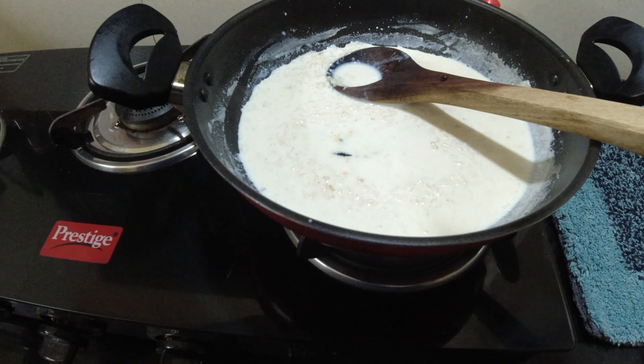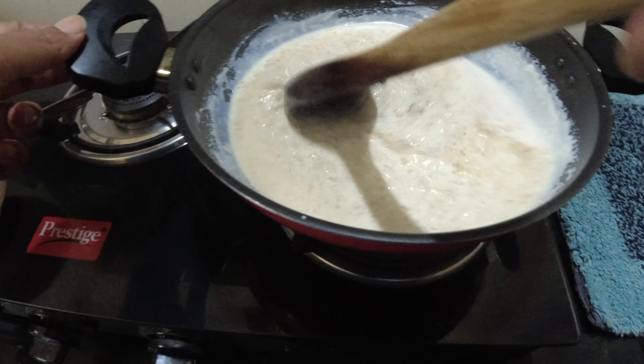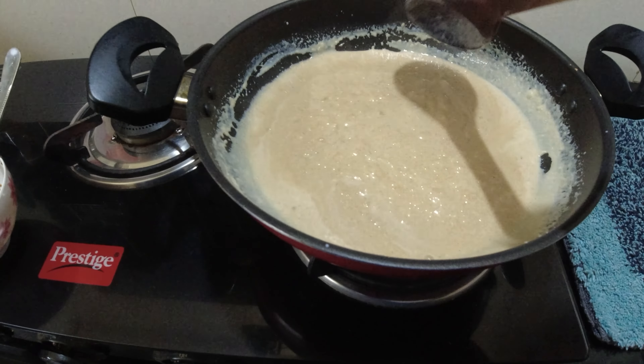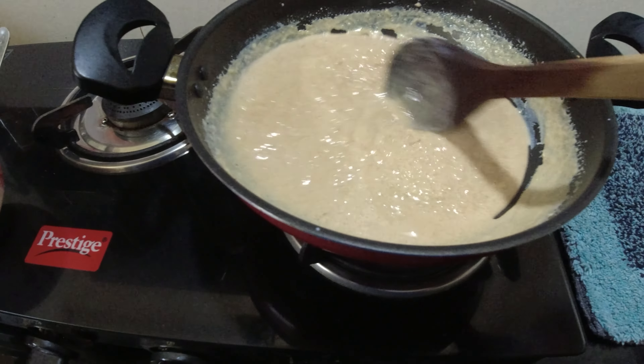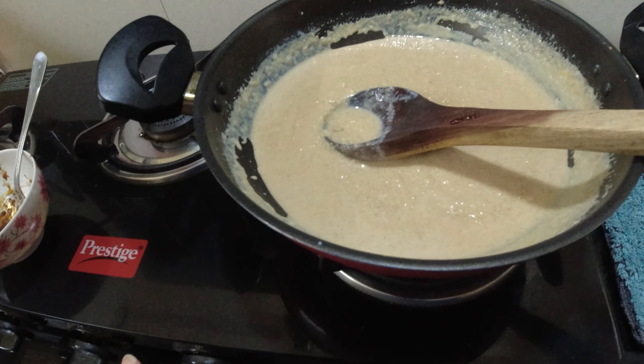I'm going to make a meat for the meat. I'll mix it. When you cut the dough, you will have to make it a little more. I will mix it in the pan. 1 teaspoon of 1 teaspoon. I will mix it in the pan.